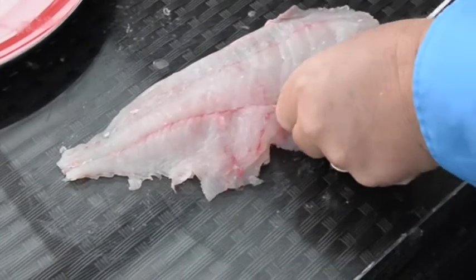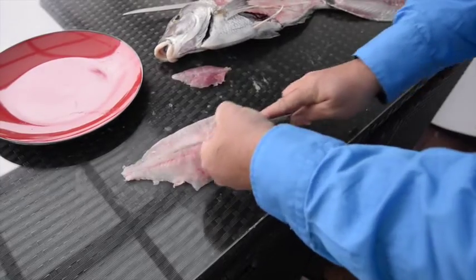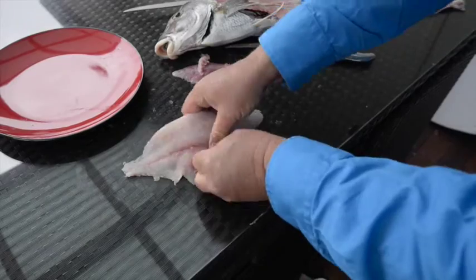And if you have, trim them out. Spending a few more seconds getting it right at this stage can add immeasurably to the enjoyment of your meal. A final check for any stray bones and your fillet's done.